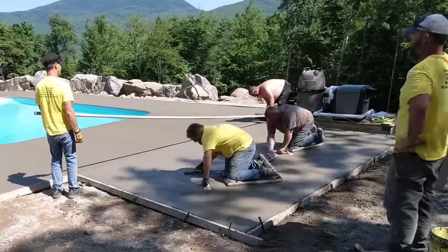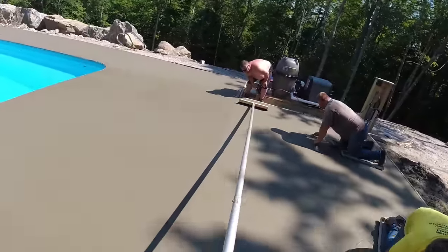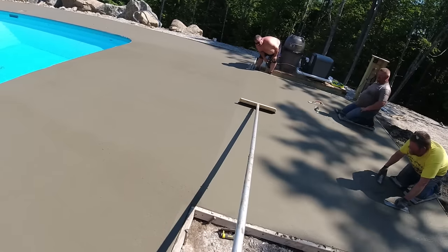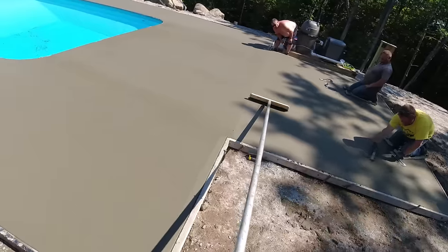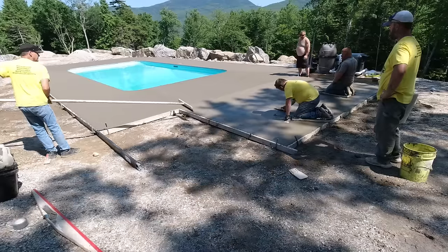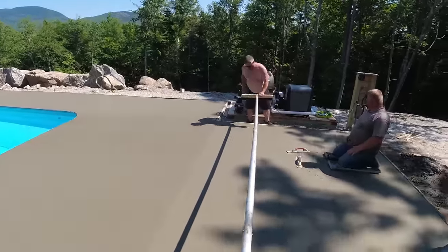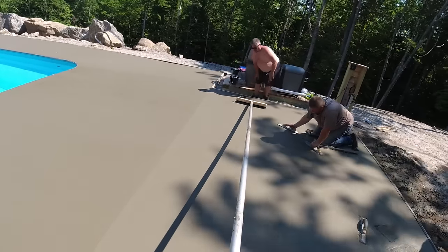The pool deck slopes — you can't see it in the concrete, but it slopes to the right where Eric is, and to the left, so when it rains the water is not going to run towards the pool house — it's going to run off to the right and to the left. The pool house area where Darren and Luke are on with their skids is relatively flat, because that's going to end up having a roof over it and won't see any outside rain.